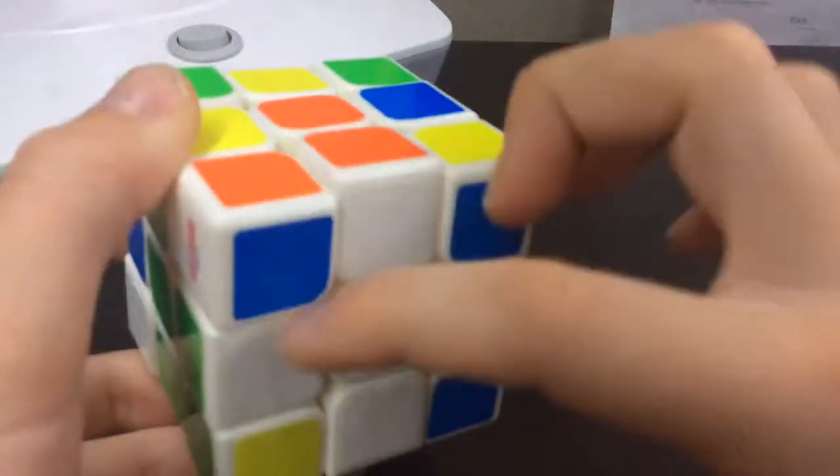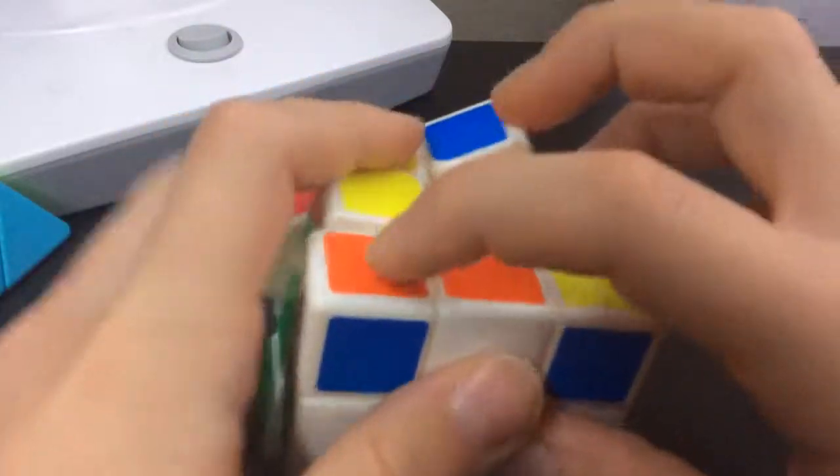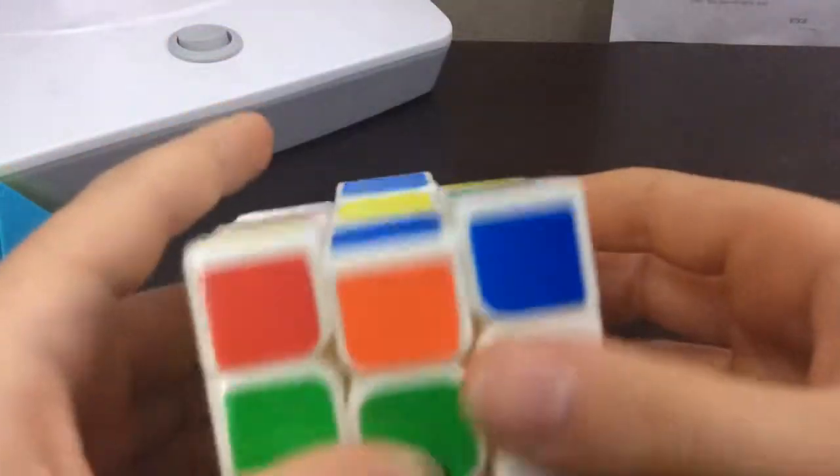Now you're going to look at the other two pieces and look for the edge that has those colors — orange and blue. Let's look for the orange and blue edge. Here it is. So we're just going to bring it up. And now we're going to test it.